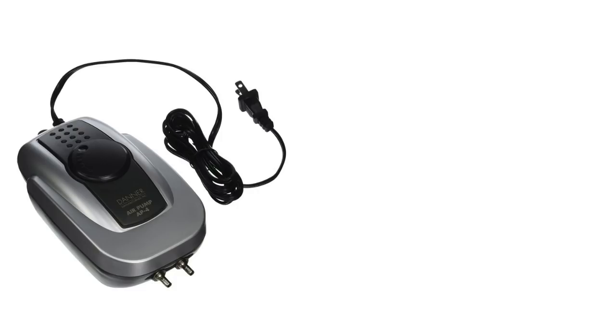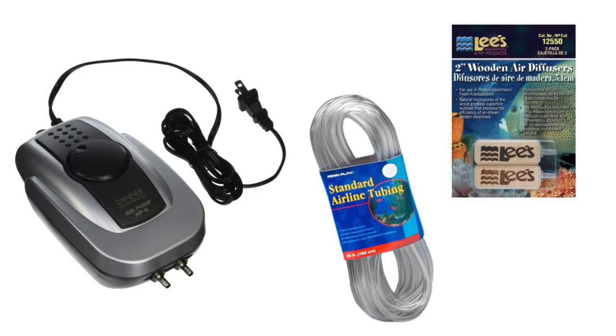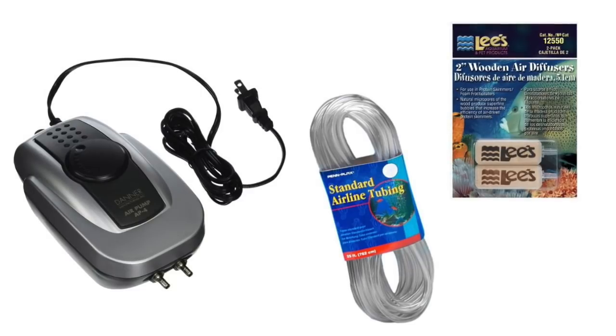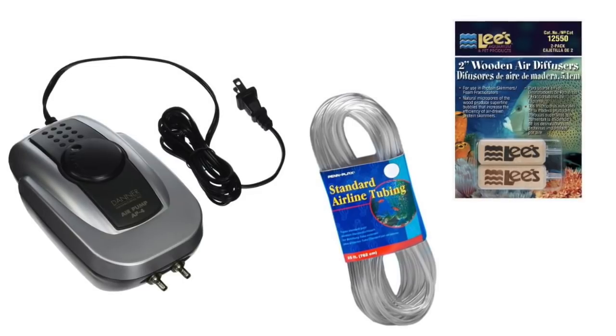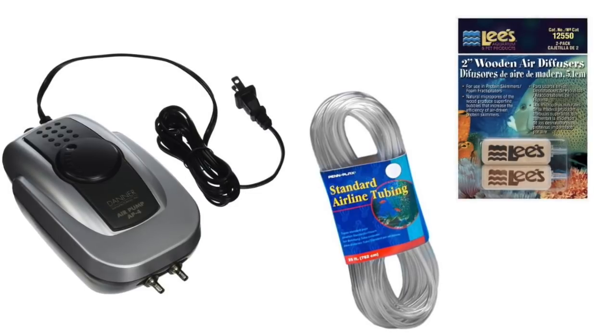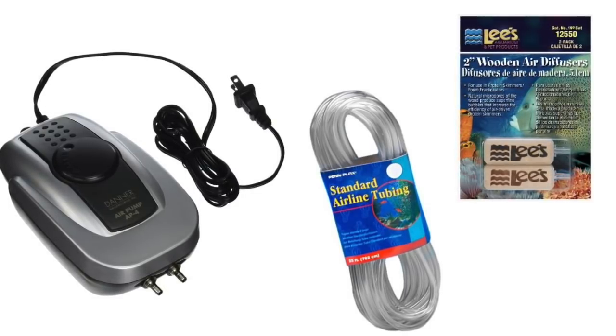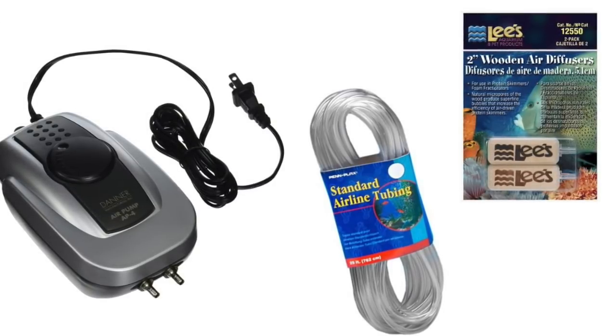A reef aquarium with low oxygen levels is going to allow Dino to overtake the tank. Using an air pump, airline tubing, and a wood diffuser is going to do a lot to add oxygen to your reef aquarium. Now these products alone are not enough to remove Dino, but they help with many of the symptoms that come from treating it. A lot of the medications out there for treating Dino actually deplete oxygen levels even further, which can supercharge your Dino.